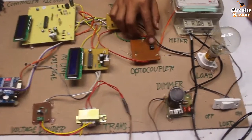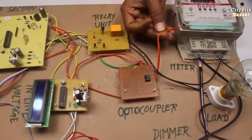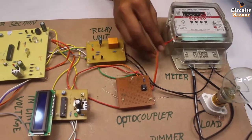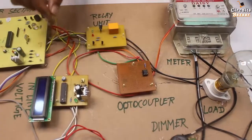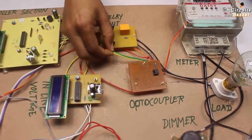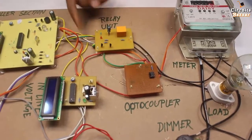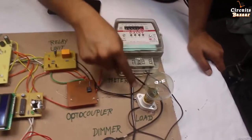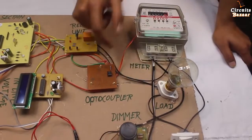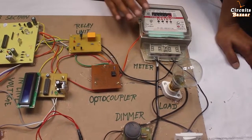This is the optocoupler 4N35. These two wires take voltage from the energy meter and feed it to the optocoupler, which then generates a signal for the microcontroller. The yellow and green wires go to the microcontroller. Pulses are generated according to the load — if the load is very heavy, fast pulses are generated; if the load is normal, normal pulses are generated.